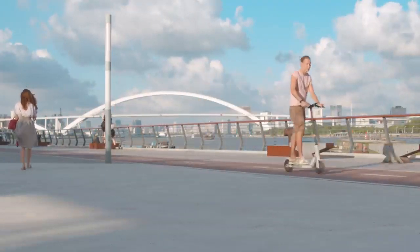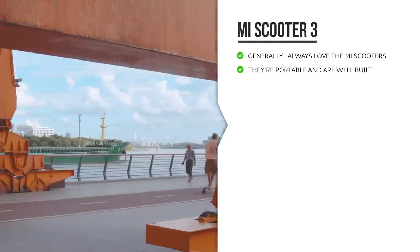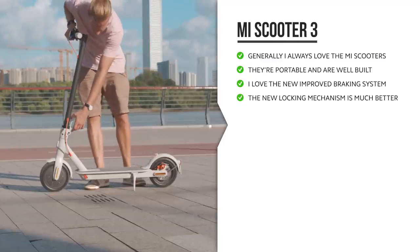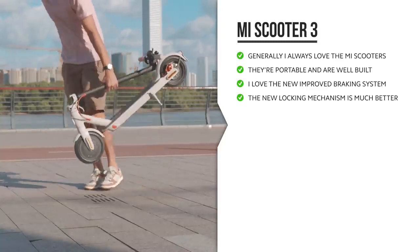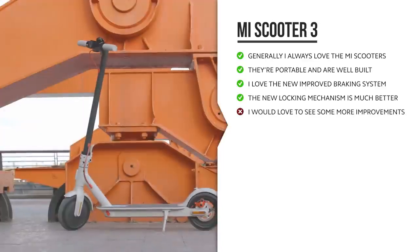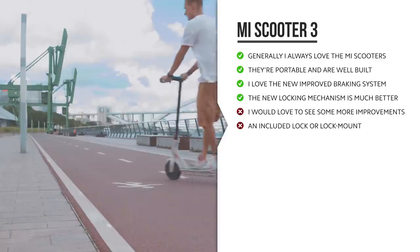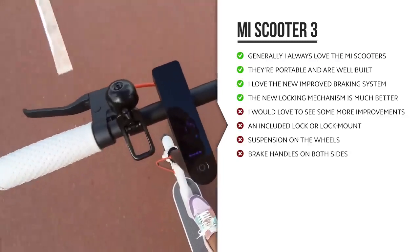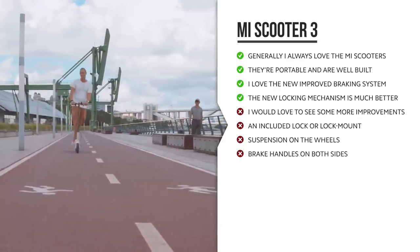What are my thoughts on the Mi Scooter 3 after using it for a while? Generally I always love the Mi Scooters — they're portable, strong, drive nicely, and feel really well built. Things I love on the Mi Scooter 3 are definitely the new improved braking system and the new locking mechanism, which feels a lot more solid than previous generations. But I would have loved to see more improvements — the same comments I've had since the first generation: an included lock or a better way to add your own, suspension on the wheels, and brake handles on both sides of the steering handle. There are some improvements on the Mi Scooter 3, but it's not the most groundbreaking upgrade.